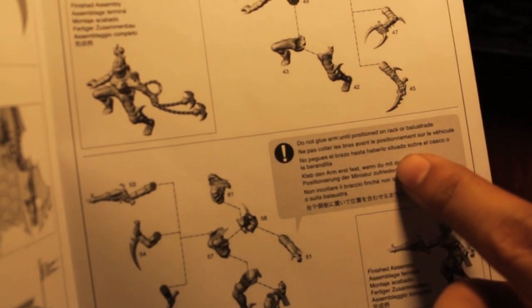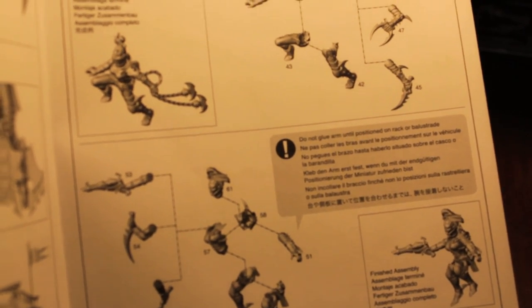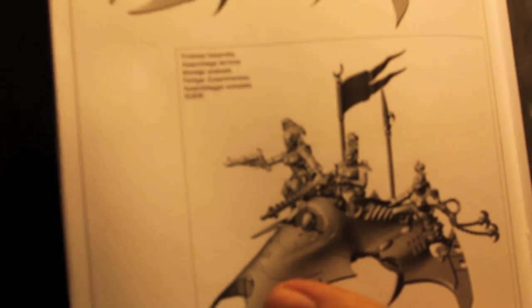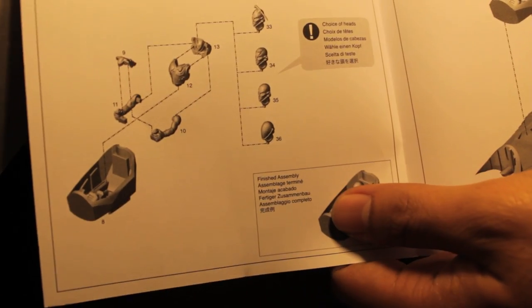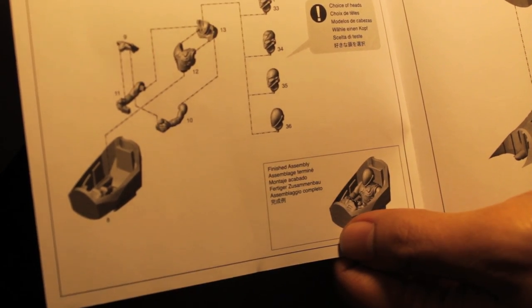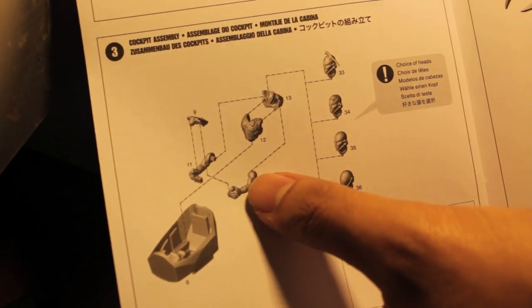What I love about these directions too is it tells you don't glue arm until positioned on rack or balustrade. So it really encourages you to dry fit or glue the entire body together and then prop them on the thing to make sure that they fit at whatever angle. Crew assembly shows you what it looks like finished, and step by step on how to build the pilot in the seat. Looks like the pilot's legs are already molded in, because the pilot is only a torso, arms, control panel, and a head.